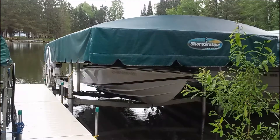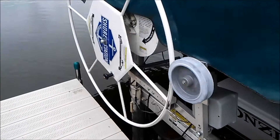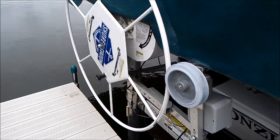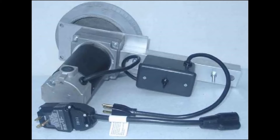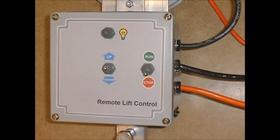This boat lift at my lake home is used to raise my boat out of the water when it's not in use. I added an aftermarket electric motor to make it easier to operate. The motor came with a simple momentary toggle switch which had to be held up or down while the motor was operating. I wanted to automate that, so I built this lift controller with remote capabilities.